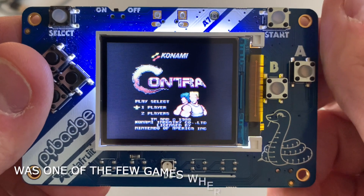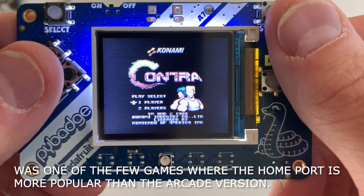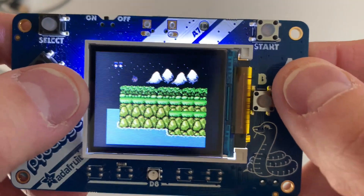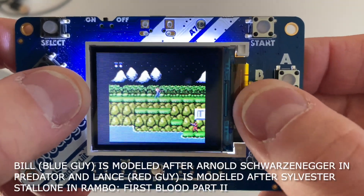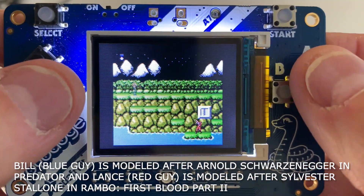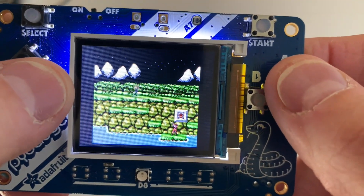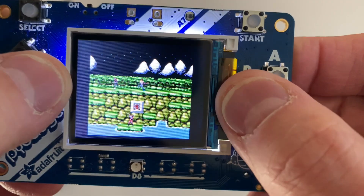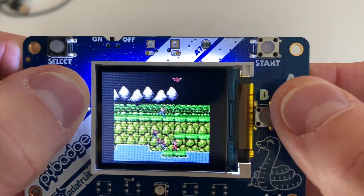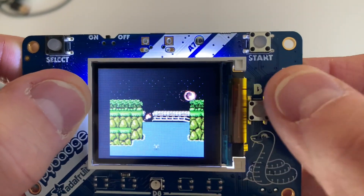Contra — oh yeah! One of the best games, great two-player game. I'm just going to play one player right now. This game is pretty famous for its 30-guy cheat code. I already got killed. You get 30 guys if you do up, up, down, down, left, right, left, right, B, A, select, start. I'm just going to run past these guys, get some power-ups. Super game, a lot of fun. Boom — time to swim.